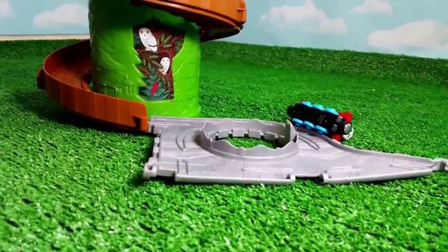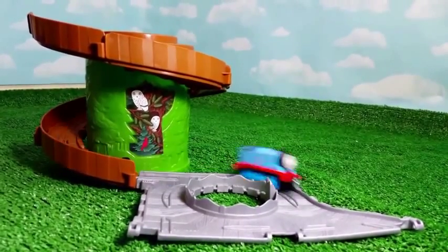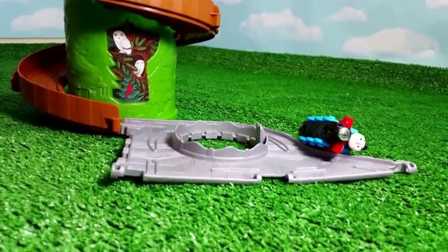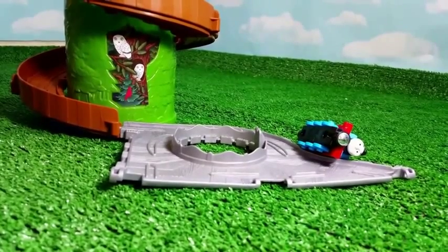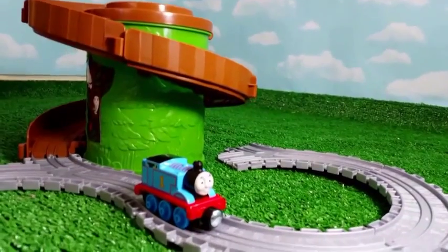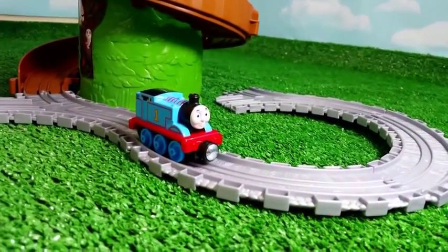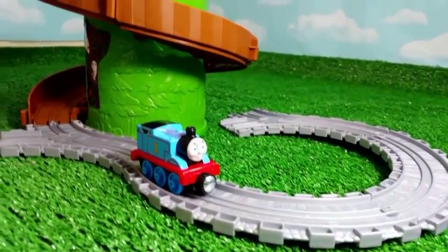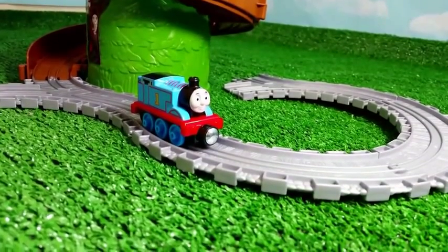Let's go ahead and try again. I noticed one thing — Thomas has a lot of force, so we can add a couple more straight tracks. If you have lots of take-and-play tracks, you can just add them. Like the way I did — I made a circle here, but it might not come all the way if it's not straight. But we can try it.